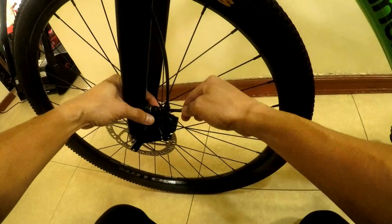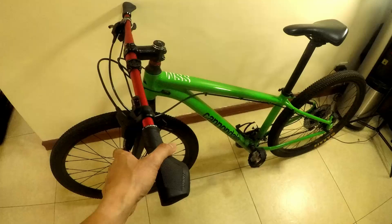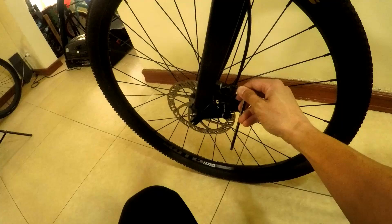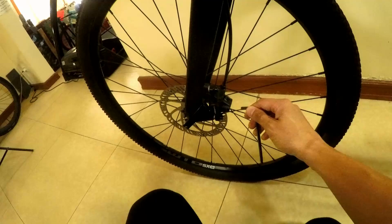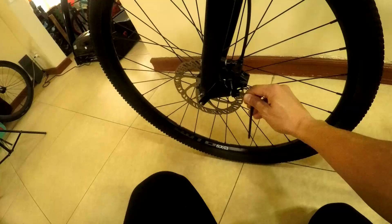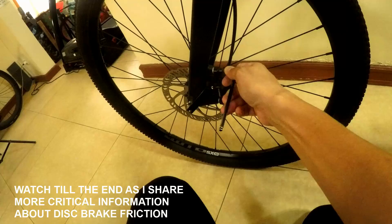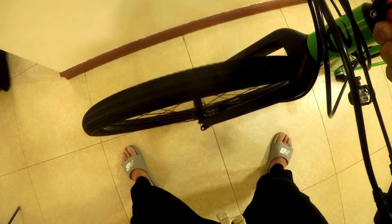Push it outward just a little more. My left hand will go back on the brake lever — hold it down again while adjusting. Bring the caliper outward gently with your fingers. Tighten that up. Let's test it. That's perfect — the wheel is moving freely, no obvious slowing down, and no more rubbing sound. It's centered.